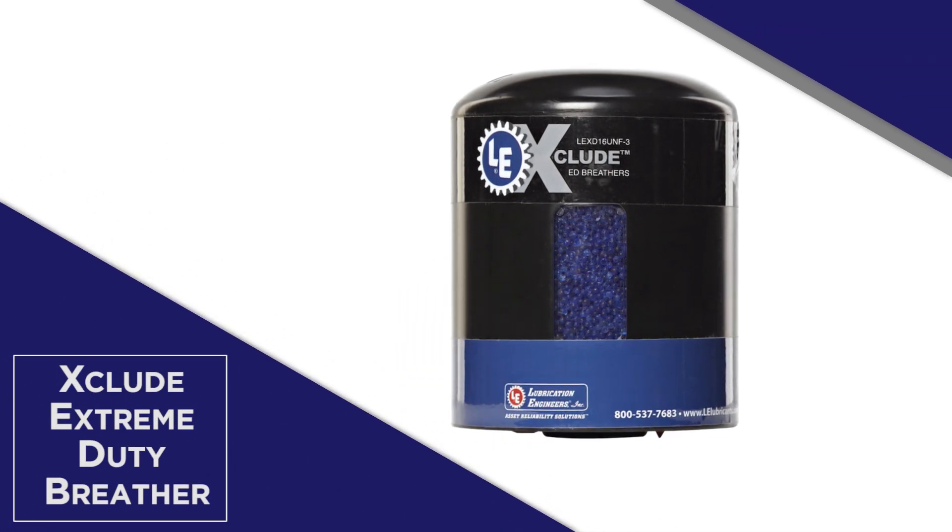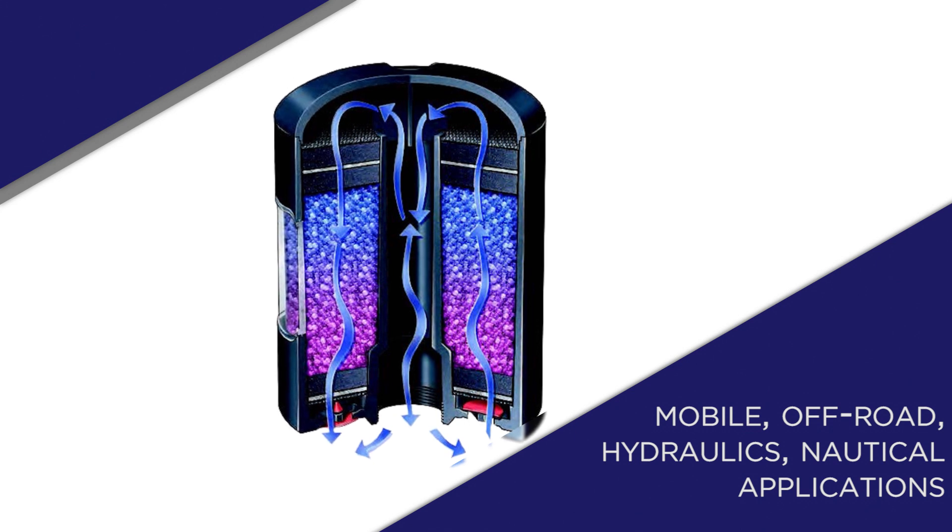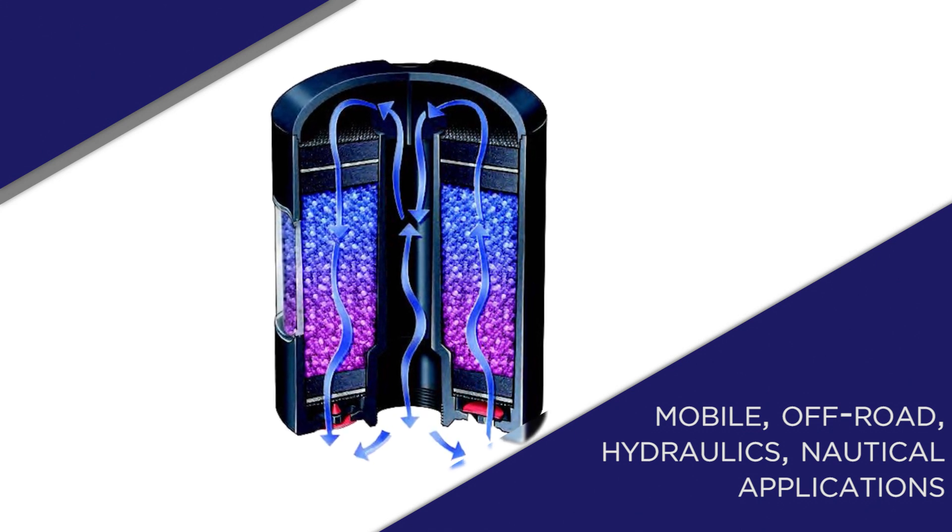LE's most versatile breather solution, the Xclude extreme duty breather, is designed to take the abuse of vibration and impact, broad temperature range, chemicals, and other challenging environments, making it an ideal solution for applications such as mobile and off-road equipment, hydraulics, and nautical applications.